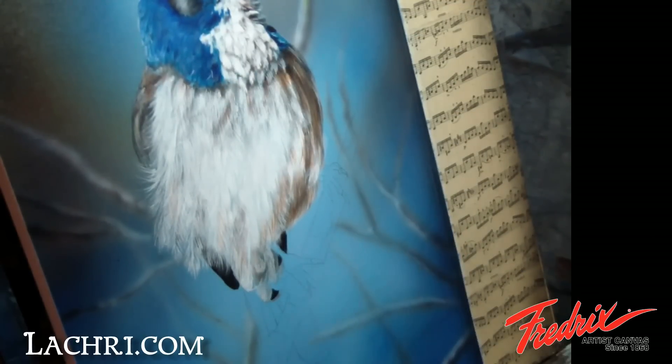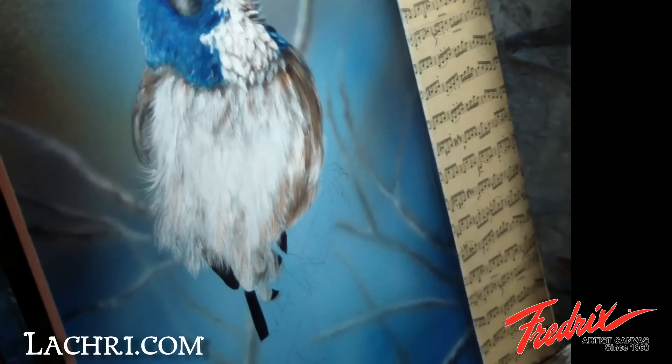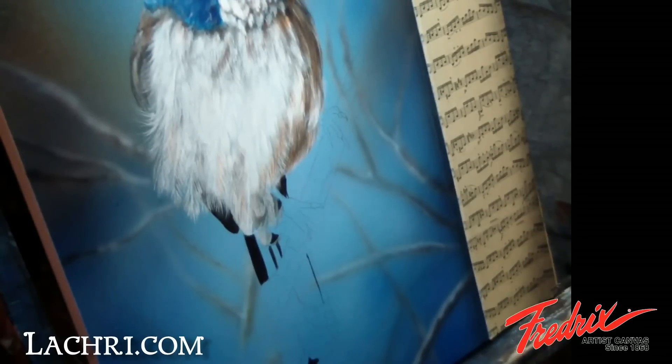Next, I'm moving on to the tail feathers. I don't use a rake brush at all on these because I want them to be nice and smooth. I stick with a liner brush and either a flat or a filbert brush to fill these in.